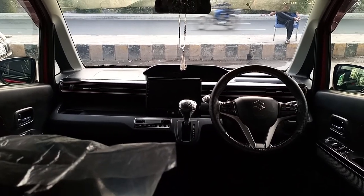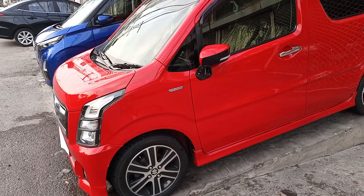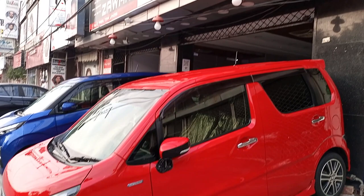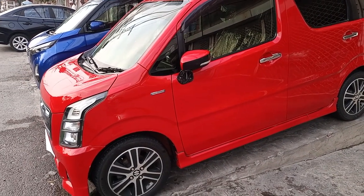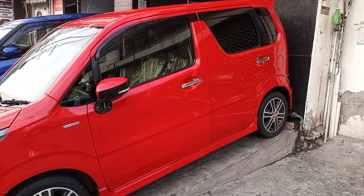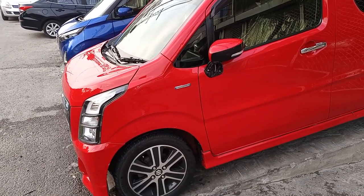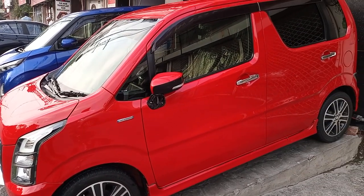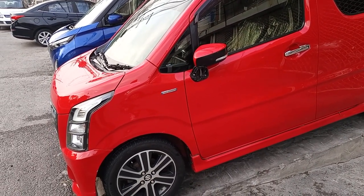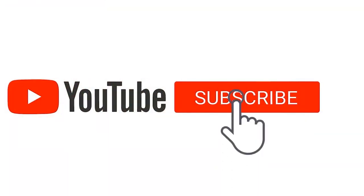This was the Wagon R Stingray hybrid overall review. This car is for sale. It is available at Zawar Motor. I will mention the location and phone number. If you need more information about the car, you can contact Zawar Motor.